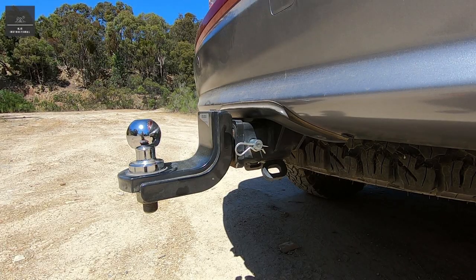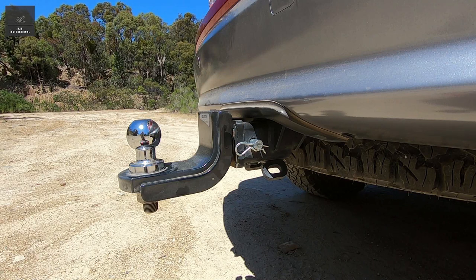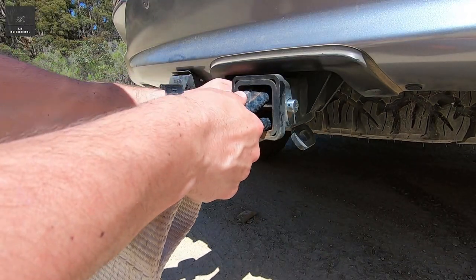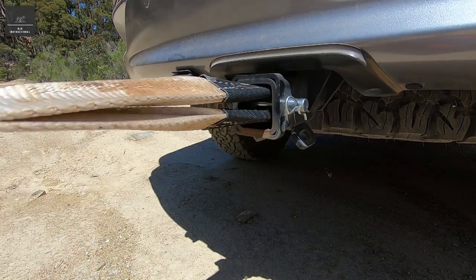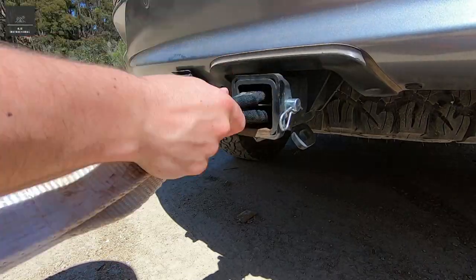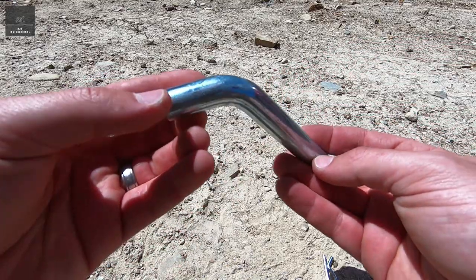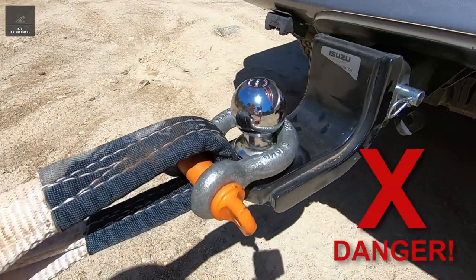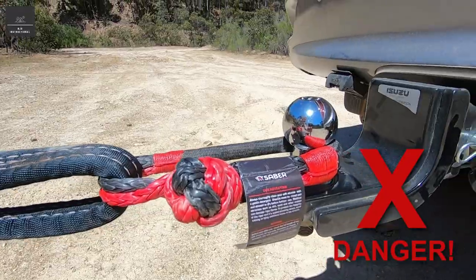However, with rear recovery points, most vehicles fitted with a tow bar can accommodate a rated recovery point by using a rated recovery hitch, like this or this. Now before we discuss these recovery hitches — in an emergency situation, if you have nothing else, you could use a hitch pin. However, you do run the risk of damaging the snatch strap or kinetic rope as it can abrade against the hitch receiver, and the hitch pin may also bend and you may not be able to remove it. So continual use is not recommended. Also, never use a tow ball for recovery purposes — it is extremely dangerous. They have been known to break off and cause serious damage. They simply can't handle the high forces involved during a recovery.